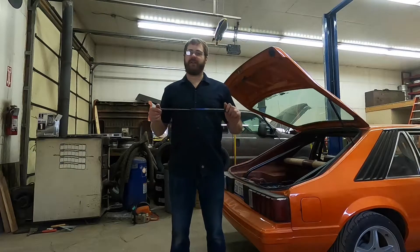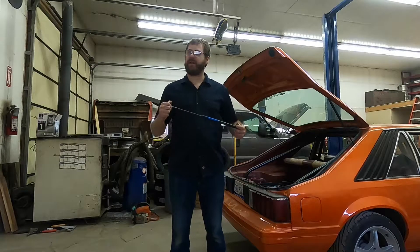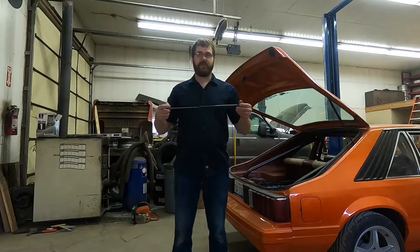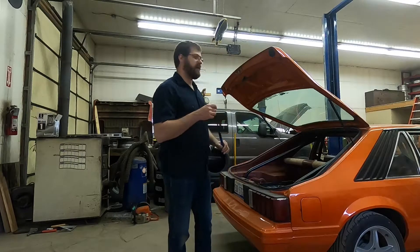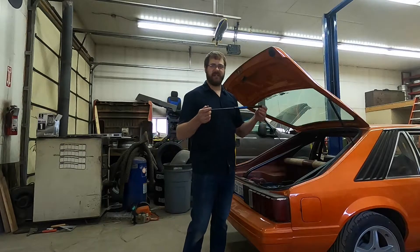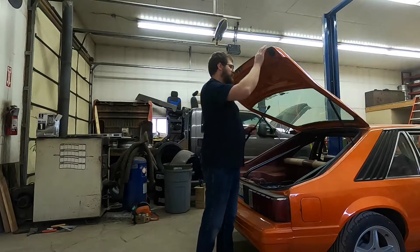Welcome back to Max Garage. Today I'm going to show you a real quick one. I'm going to be changing the lift struts for the hatch on the back of this vehicle. These gas struts, or lift struts, whatever you want to call them, are pretty much the same deal on every vehicle I've experienced.